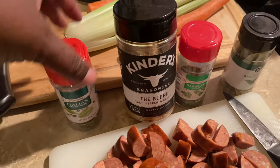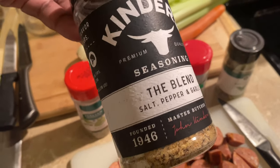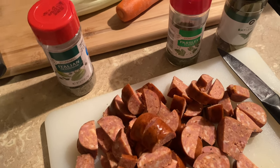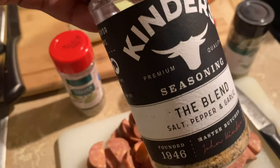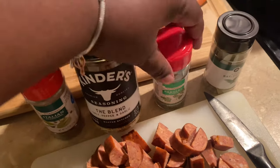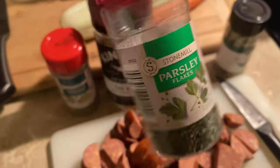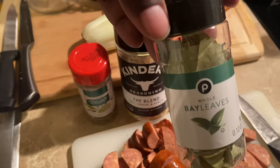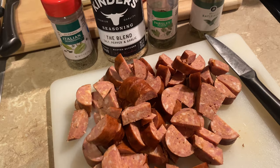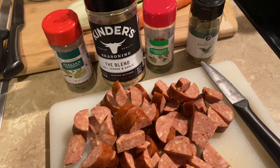I'm adding just a little bit of seasoning: some Italian seasoning, Kinder's blend which is just salt, pepper, and garlic. I don't want to add a lot of salt because the sausage and the ham already have their own saltiness. I'm also adding some parsley flakes — fresh would be great but I have dried — and two bay leaves to the crock pot. Then we'll let this go for another four hours on low.